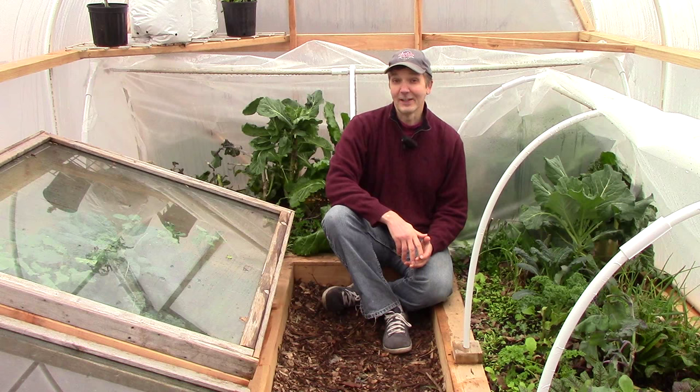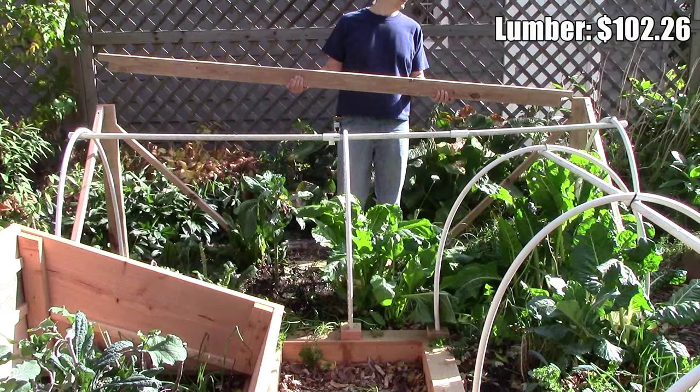We built the hoop house over top of a 13 by 9 foot raised bed. We used wood to build the side walls and end walls, 3/4 inch PVC pipe for the hoops, and 6mm greenhouse plastic to cover the hoop house. Though we had some of these materials on hand, the costs I'll talk about today reflect total costs, including those items we already had. These numbers also reflect only the cost of the hoop house itself, and not the raised bed, low tunnels, and cold frames inside.